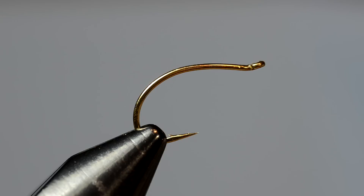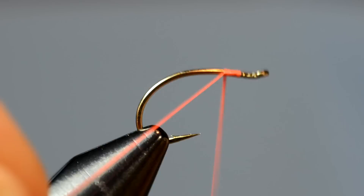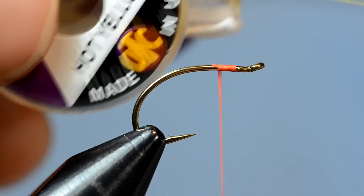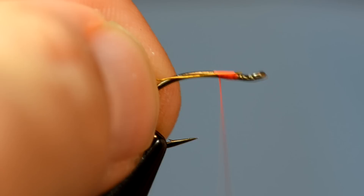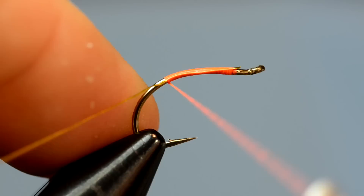The next type of body we're going to talk about is one that can be wire, tinsel, or span flex type material — basically a solid body. It's not ribbed and there's no dubbing involved, but the same principle applies. I want to show you a quick way to do the wire ribbed body. So again, we're just going to tie our thread in. I use these spool tenders — you can get them at the craft store or check my YouTube channel for a video on how to make them. To keep the taper consistent, I measure out my wire to be the length of the body I want covered, simply wrap it in, come back around and down the shank of the hook, lashing that wire to the hook shank.